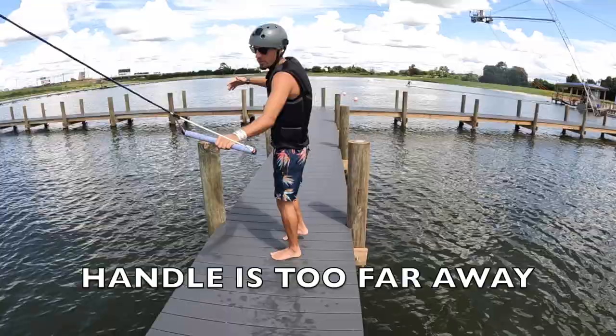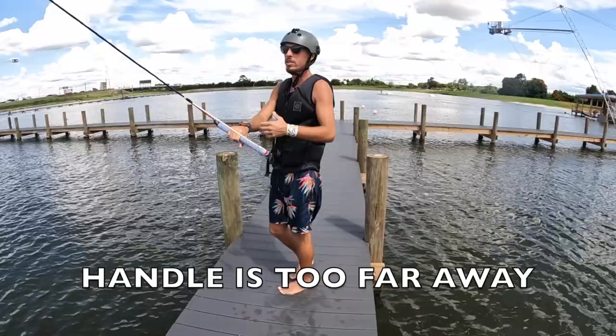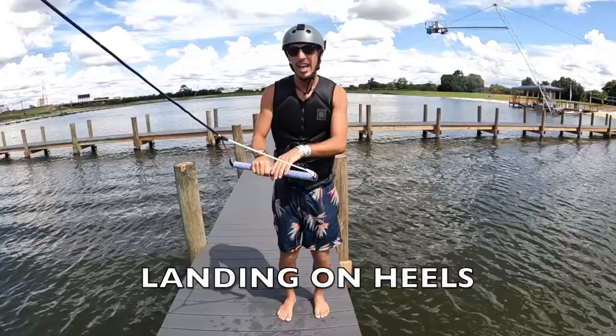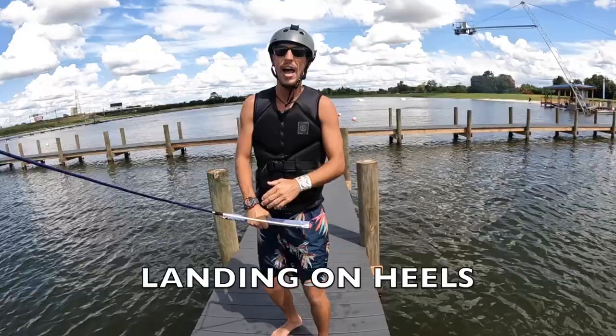You can also get pulled to your nose and catch a nose pick. So it's very important to have good connection, keeping the rope close to your hips at all times. If you land on your heels coming into the cable, you're going to slip out. You've got to land on your toes going away from the cable to keep that line tension. If you land on your heels, all that rope gets really loose and you're going to lean back or sit down and slip out. Always land going away from the cable.